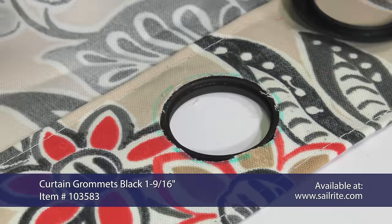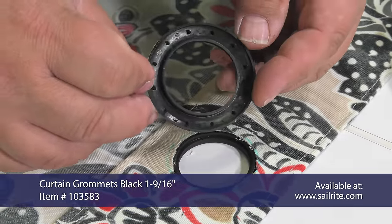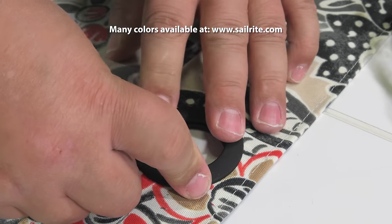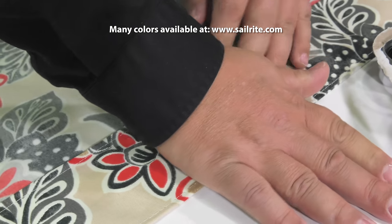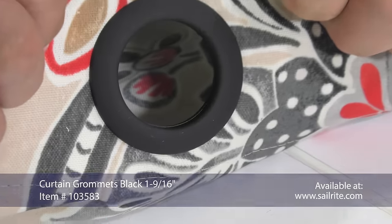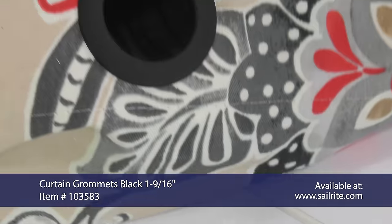And then the fabric should be pushed around the rim of the raised portion of that grommet. The opposite side has prongs. It is simply pressed over the top of the raised portion of the grommet on the underside until it snaps in place. The durable plastic curtain grommet is now installed.